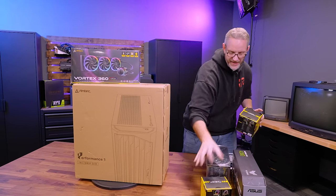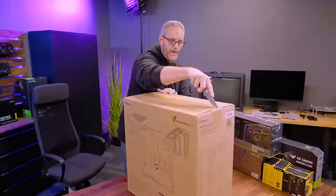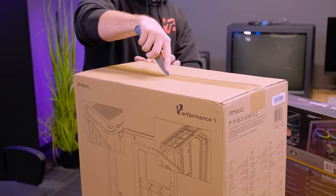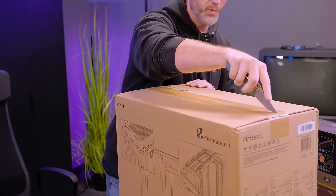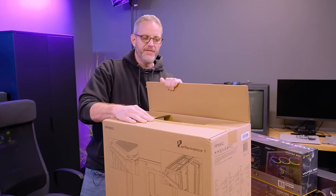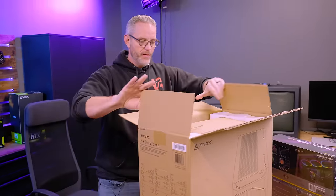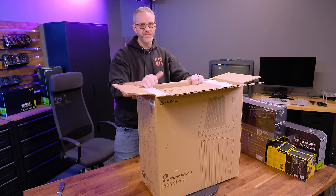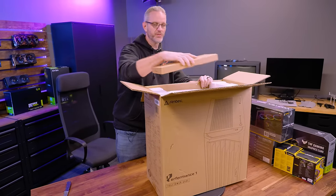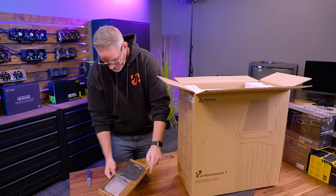Let's get the box open and do a quick walkthrough of the case, then throw it together and show you how it all looks when it's built. The Performance One FT can simultaneously fit a 360mm radiator in the top and in the front, which is nice for those looking for maximum cooling. Today's hardware — especially 40-series GPUs, 7000-series AMD CPUs, and 13th Gen Intel CPUs — run hot, so having as much airflow as possible, even with an air cooler, is going to be important.